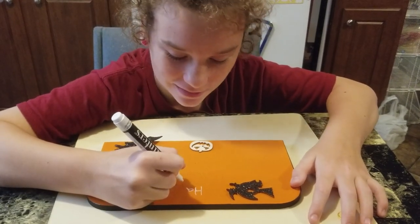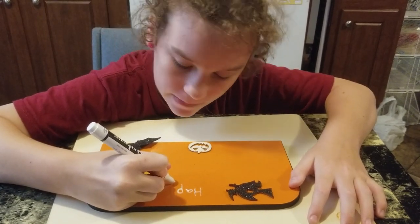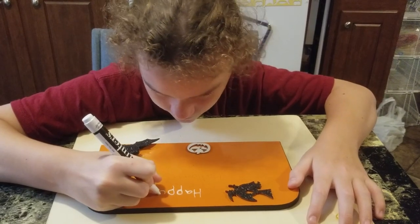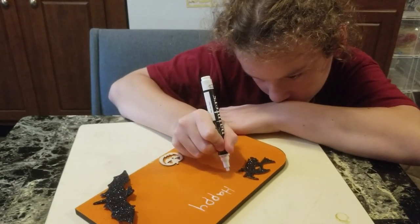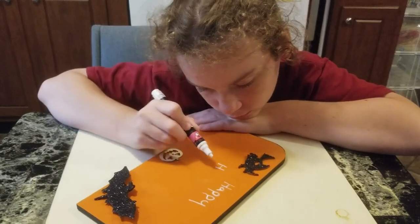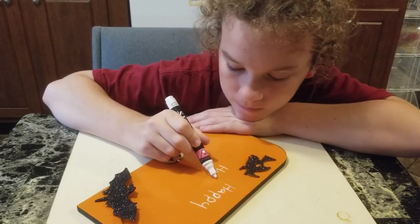It doesn't have to be perfect Danny — just copy it the best you can. If we wanted it perfect we would have bought it from a store, right? She picked white — y'all do not have to pick white, you can pick whatever color you want, but she wanted white for the lettering. I messed up and should have had her do the bat last, but I wanted to make sure there was room for her to write the words, so if it comes down to it I'll pull the bat off if she's having problems.